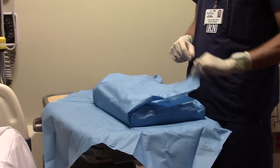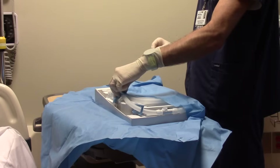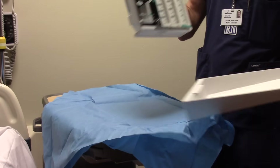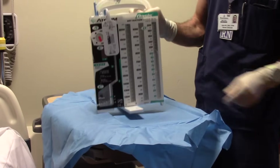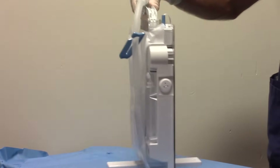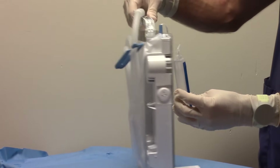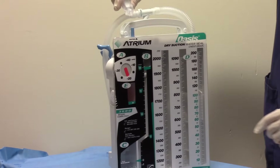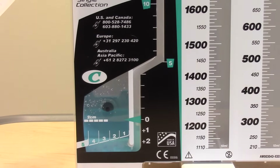Remove the chest drain from the outer bag and perform hand hygiene. According to the manufacturer's recommendation, remove the blue wrap using sterile technique. Remove the chest drain from the box and rotate the swing-out stand so it can stand on its own. Now we will fill the water seal. Remove the prepackaged 45 milliliter ampule of sterile water from the back of the drain. Twist off the lid and squeeze the entire ampule into the suction port located on top of the drain. This fills the water seal to the two centimeter line.